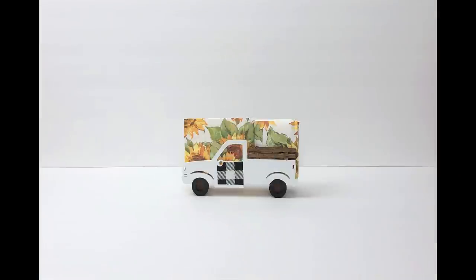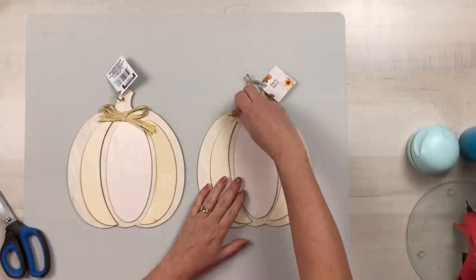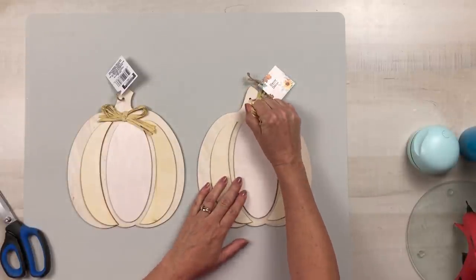Let me know what you think in the comment section down below. Now let's get started on our second project, using two of these wood pumpkin signs from Dollar Tree.